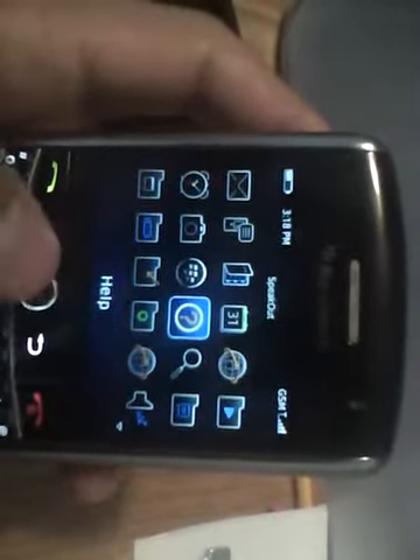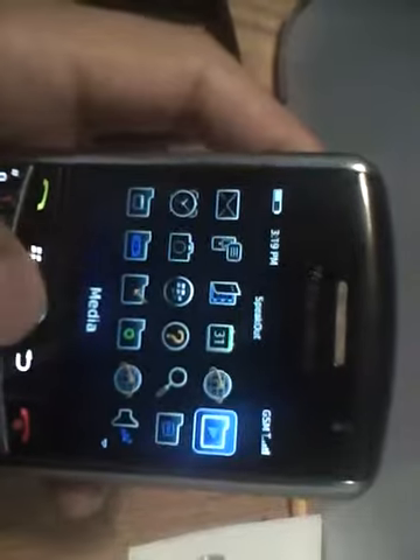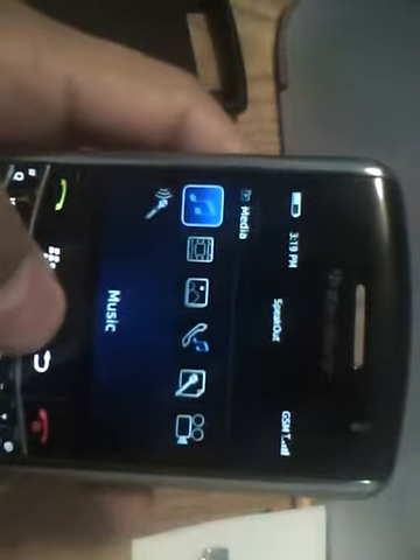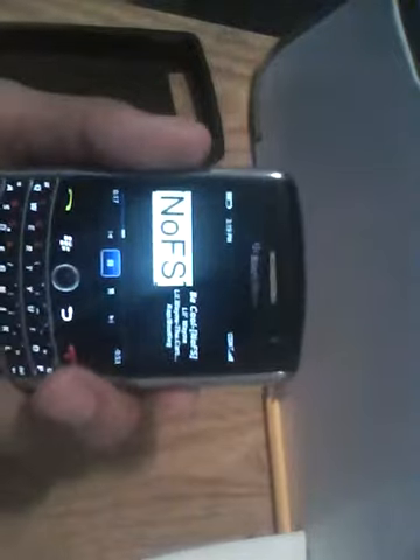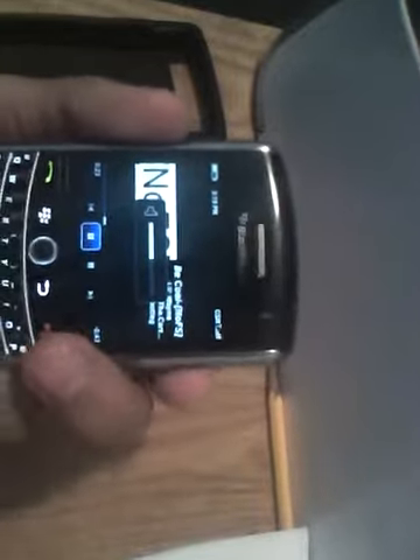Let's go over to BlackBerry App World and Instant Messaging. Let's go over to Media. Now I'm going to play a song and show you guys how good the speakers are, which is pretty good. I don't know if you guys are familiar with this one — it's my ringtone currently. You've got your volume maximizer and minimizer. So that's the speaker right there for you.